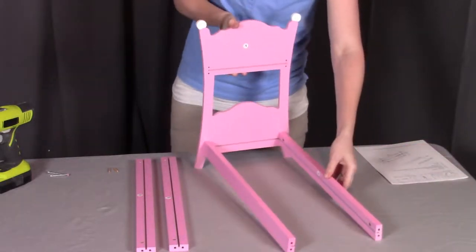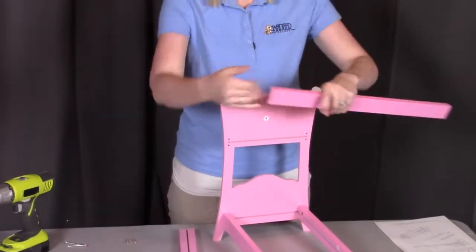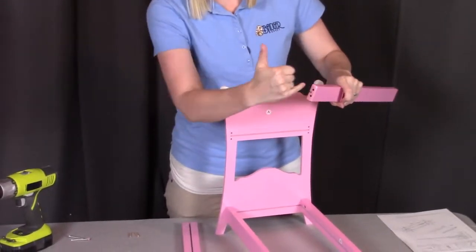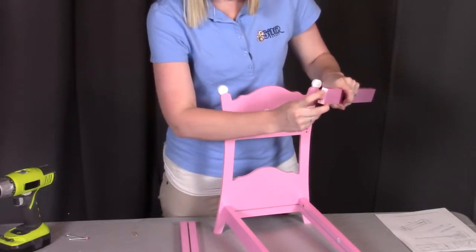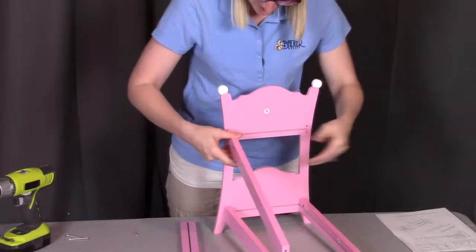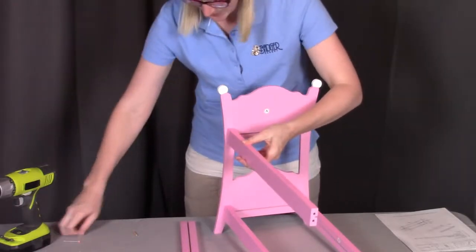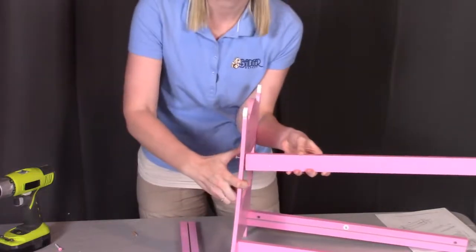Now what we're going to do is repeat the same thing with the top two rails — making sure that the peg goes on the bottom and you screw into the upper hole. So peg into the bottom, groove to the inside, and we'll screw these two into place.